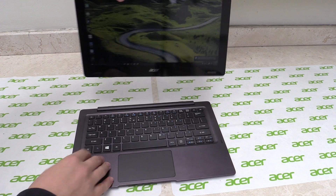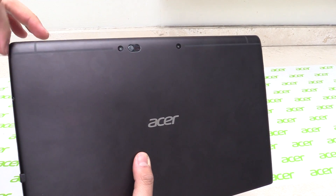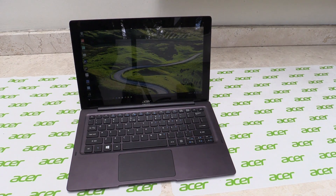I also want to show you the antennas, because this is special — and maybe you already know it from your smartphone. The antennas are built right into the case. So this is the new Aspire Switch 12S. Thanks for watching.